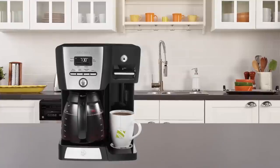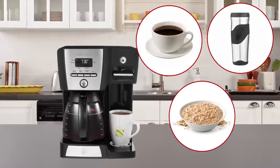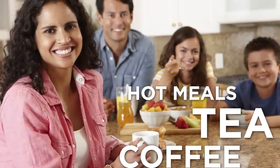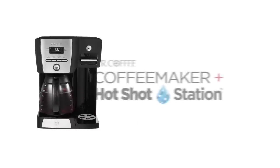The Hot Shot Station can accommodate both standard and travel-sized mugs, along with most bowls and measuring cups. It's never been quicker or easier to delight coffee, tea, and hot food lovers all in one beautifully designed machine — the Mr. Coffee Coffee Maker Plus Hot Shot Station.